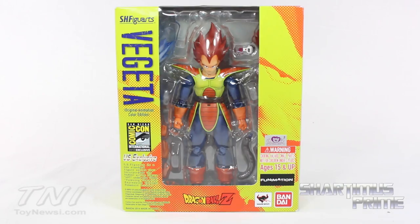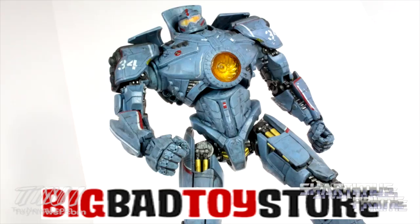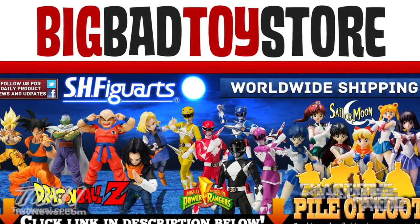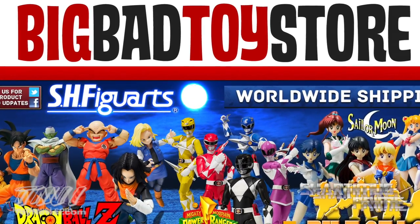Hey! What's up you guys? ChartimusProm here doing another SH Figure Awards figure review — the SH Figure Awards Vegeta San Diego Comic Con 2014 US Exclusive with the original anime colors. If you're trying to get your DBZ figures, you can find them at BigBadToyStore.com. Click the link in the description below.